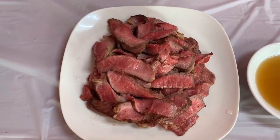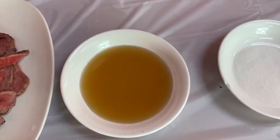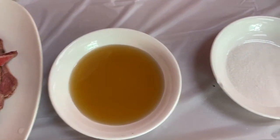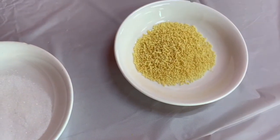Six to eight ounces of beefsteak, grilled to taste and thinly sliced. Three tablespoons of fish sauce, one tablespoon of sugar, one tablespoon of chicken bouillon.